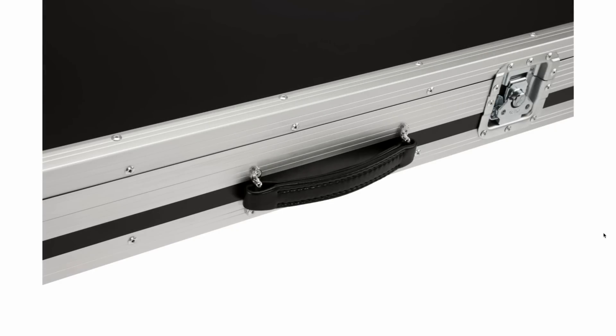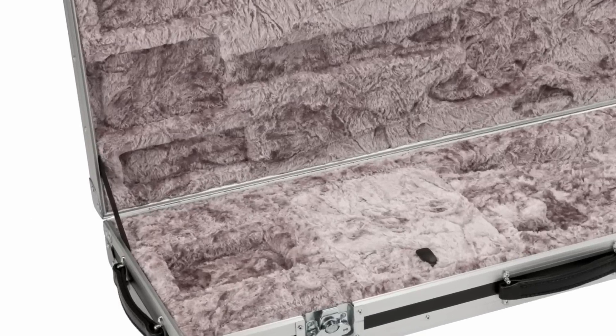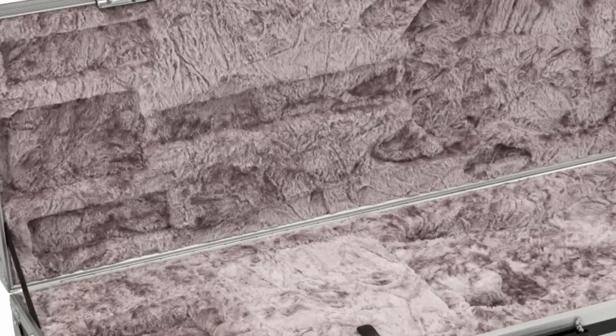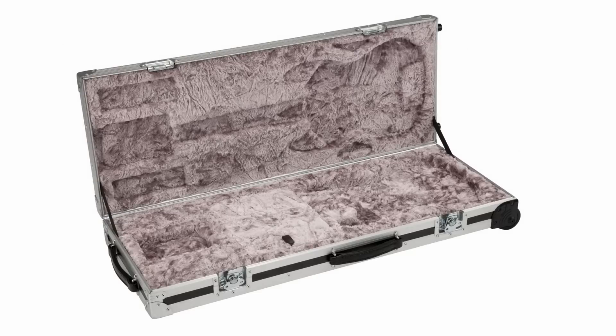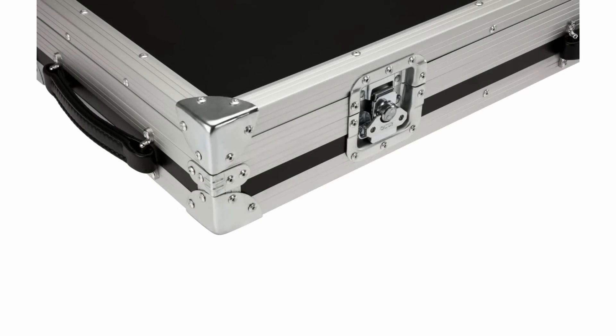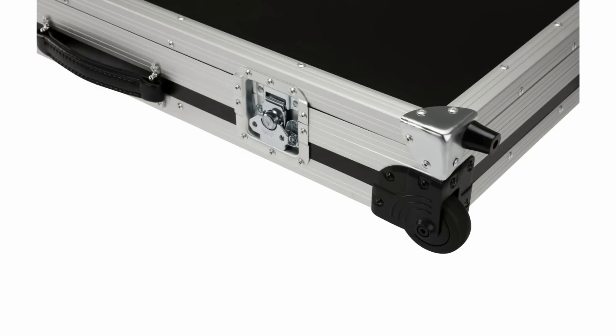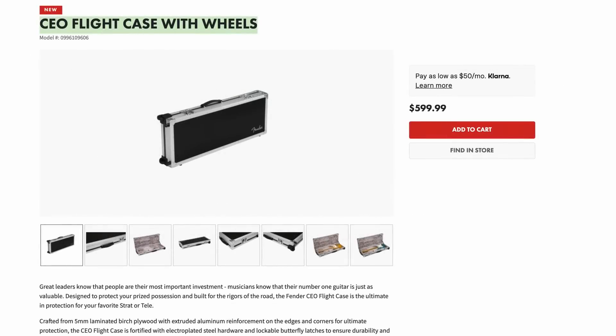The easier it is for a package handler to move a case, the less likely it's going to get damaged. The interior looks very similar to other Fender cases — it might be a higher quality foam, and you have a lot of room along each side. I thought it was cool that they're offering that stock from the factory; normally stuff like this you have to custom order. Knowing that you can get a Stratocaster or Telecaster to fit in one of these is kind of nice. I don't personally have a Strat or Tele I'd want this for, but the option's there if you have a really nice vintage piece you need to ship overseas or just want to make sure it's safe.